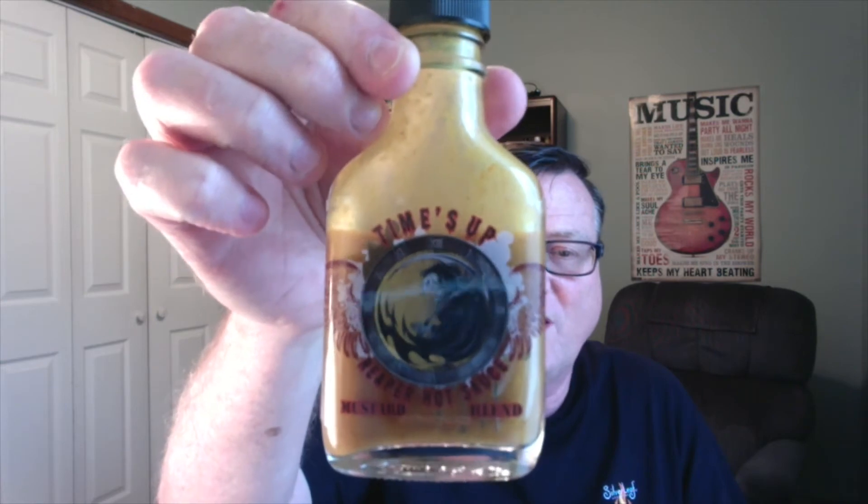Now this is the Time's Up Reaper hot sauce, and this one is the mustard blend. They do have a tomato blend as well, but it comes in just about a three and a half ounce size flask type bottle.